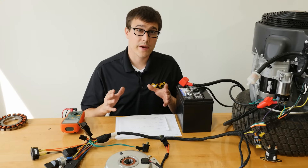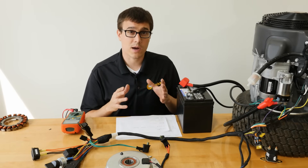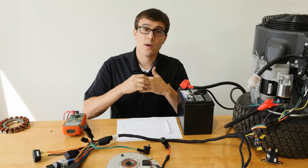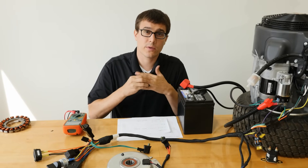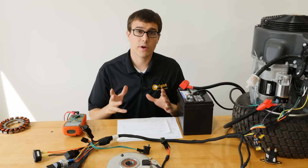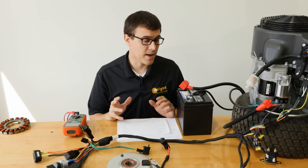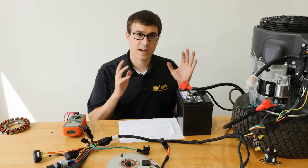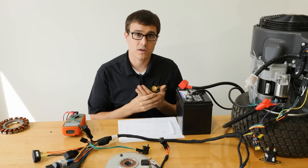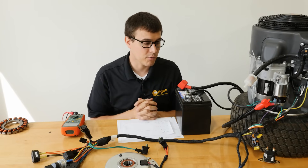Before we get started, we have a live system here, so we want to talk about a few safety things. First off, you don't want to be wearing a ring, metal watch, or anything like that, because if it were to become the path of electricity it could instantly become glowing red hot and you can be burnt by it. We don't have a lot of voltage so you're not going to necessarily get shocked very easily, but that amperage, if it's short-circuited, can lead to something getting real hot real quick.